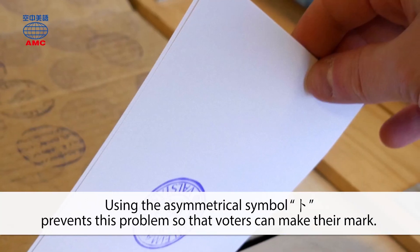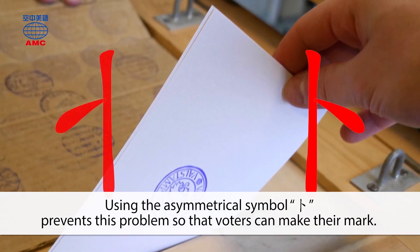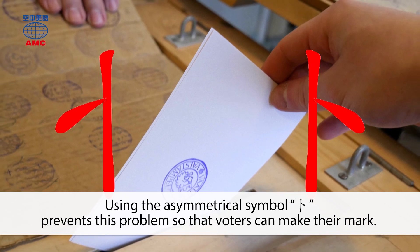Using the asymmetrical symbol BOO prevents this problem so that voters can make their mark.